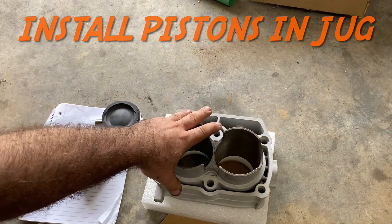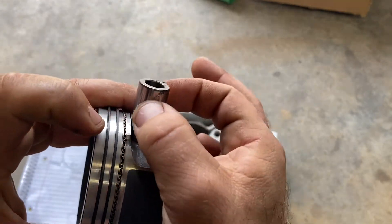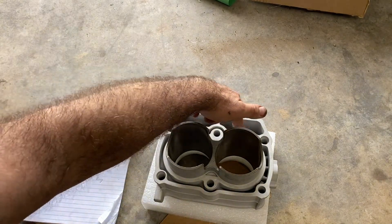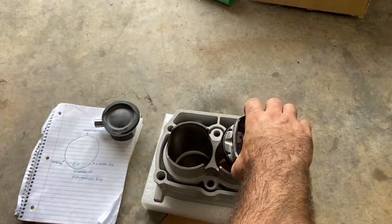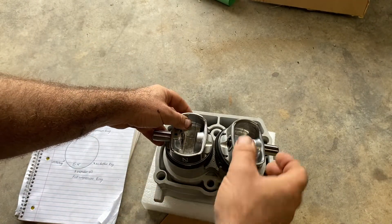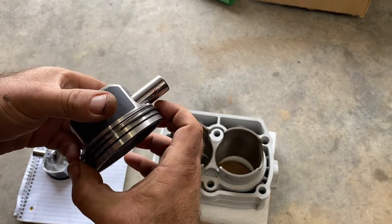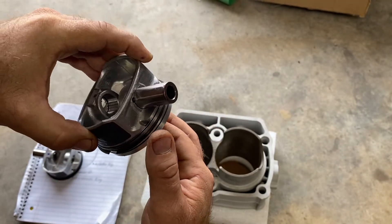We've got our pistons done and our new cylinder jug. Put the circlip in, get the wrist pin started with some assembly lube on it. This piston is pointing towards the exhaust — the exhaust side is the side with the cutouts for the lifters. Here's our exhaust mark, so this piston is for this cylinder. The bottom of the jug has a bevel to help guide your rings in. Double-check your ring gaps to make sure they're all where they're supposed to be.